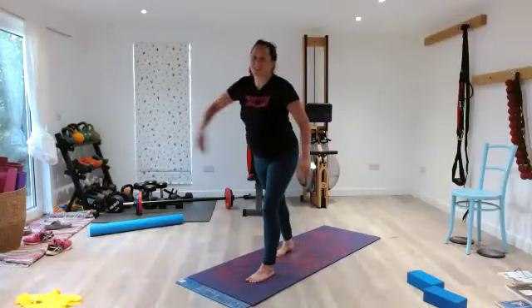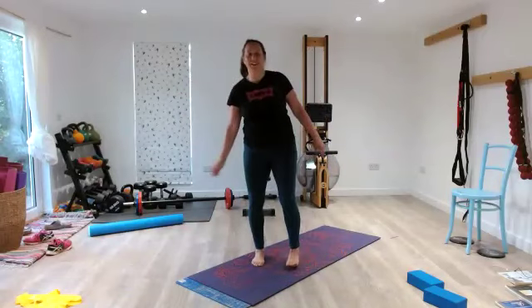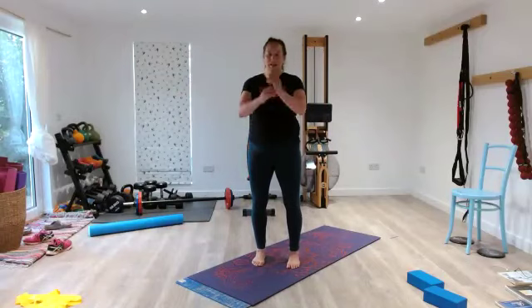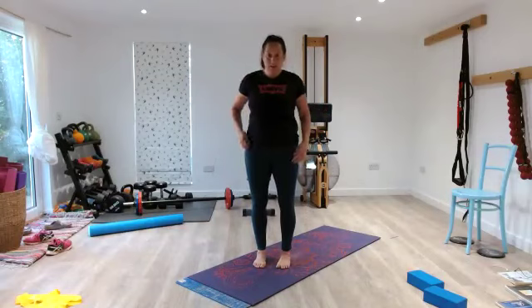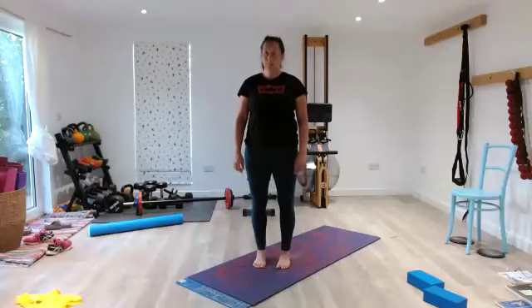Inhale here. Exhale, shake your arms off. Shake your legs off. Excellent — just really give them a good swing to take everything out of them. Let them swing like a big pendulum. Okay, so we're going to do just three rounds of box breathing to finish, just to bring us right back to a really lovely homeostasis. Feet side by side, nice and soft knees. Just find the balance in your body.